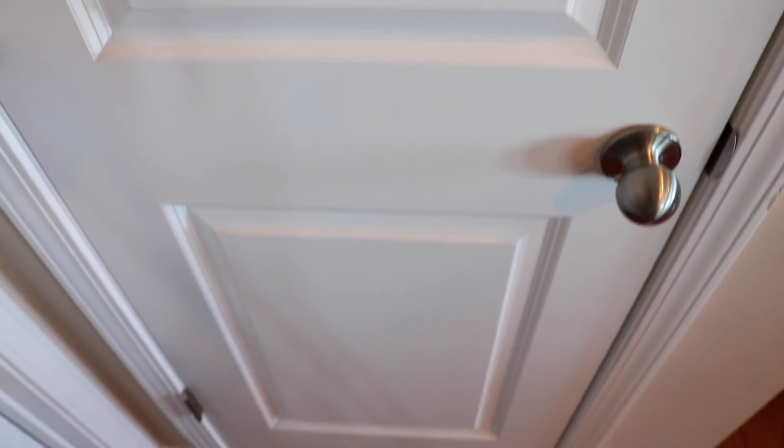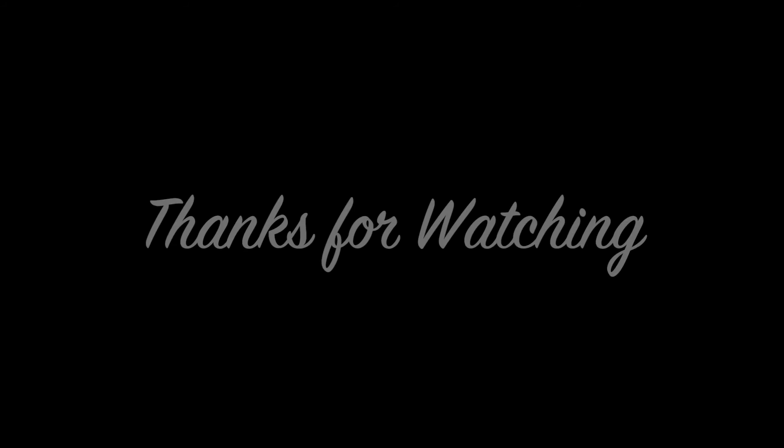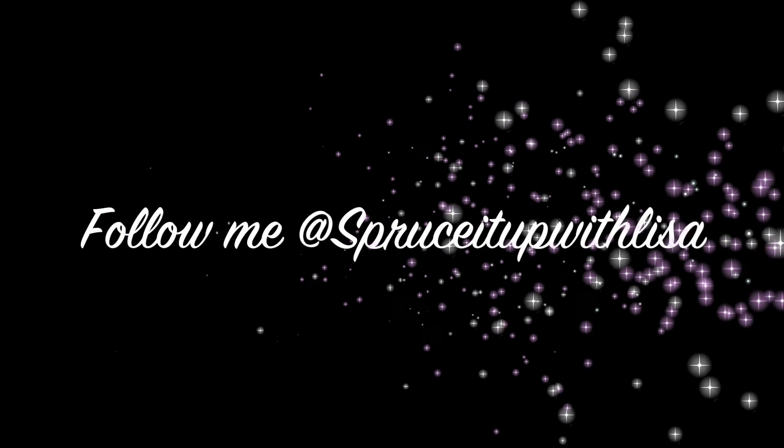So that is the view of my pantry for today. Thanks for watching my video — be sure to like, comment, and subscribe. And while you're at it, head over to my Instagram and follow me at Spruce It Up with Lisa.